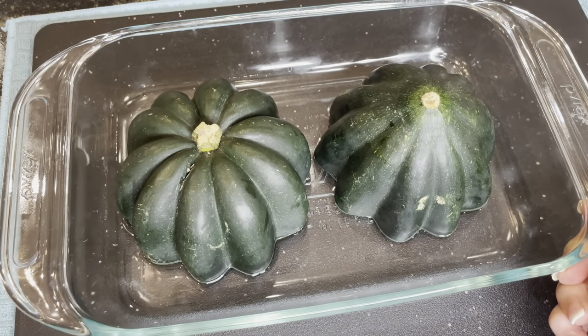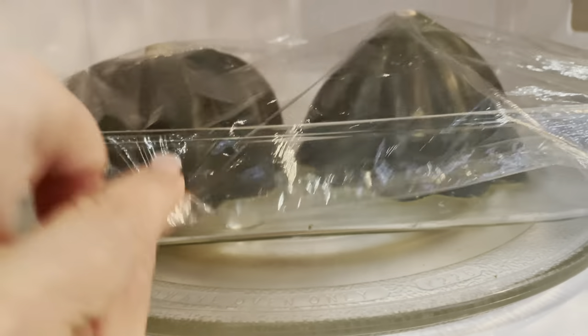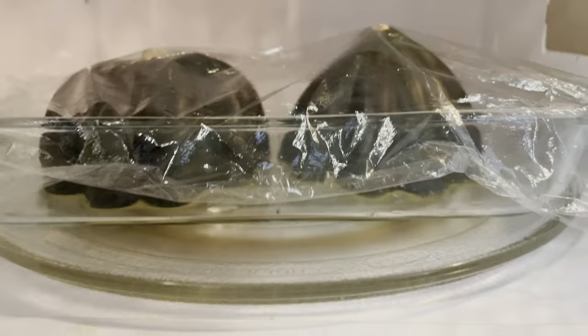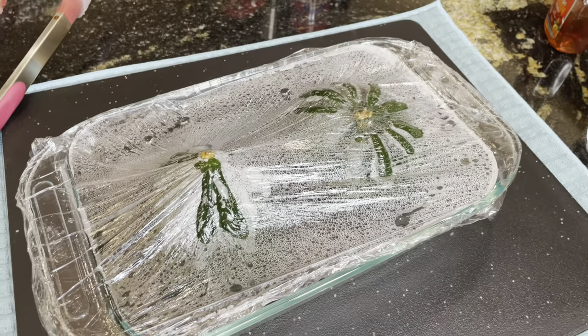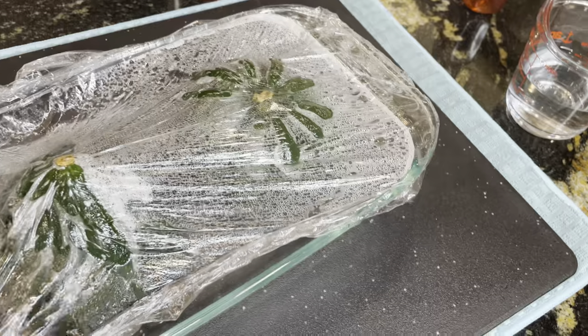We're going to put this in the microwave for five minutes. I went ahead and covered it just lightly with a little bit of Saran Wrap, a little cling wrap. Our squash is now out of the microwave — it's been in for five minutes.